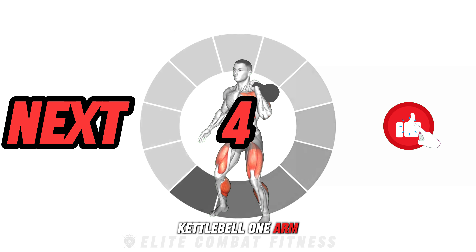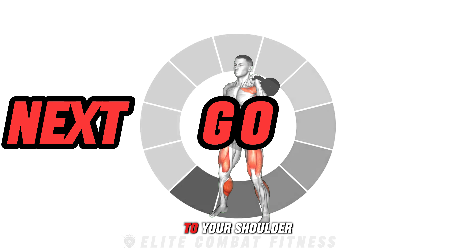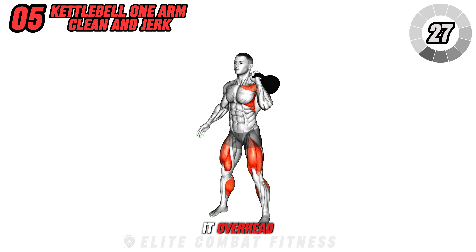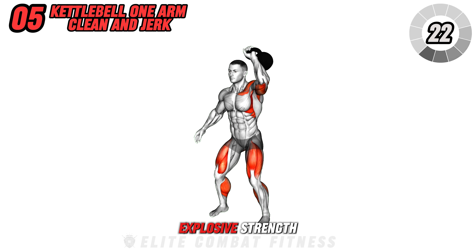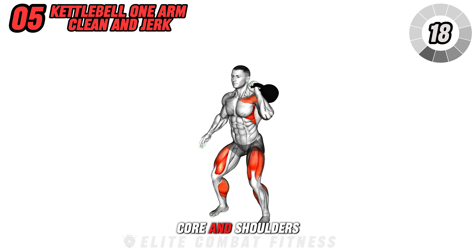Engage in the kettlebell one arm clean and jerk. Start with the kettlebell on the ground and clean it to your shoulder in one swift motion, then explosively jerk it overhead. This dynamic movement enhances total body power, coordination, and builds explosive strength, focusing particularly on the legs, core, and shoulders.